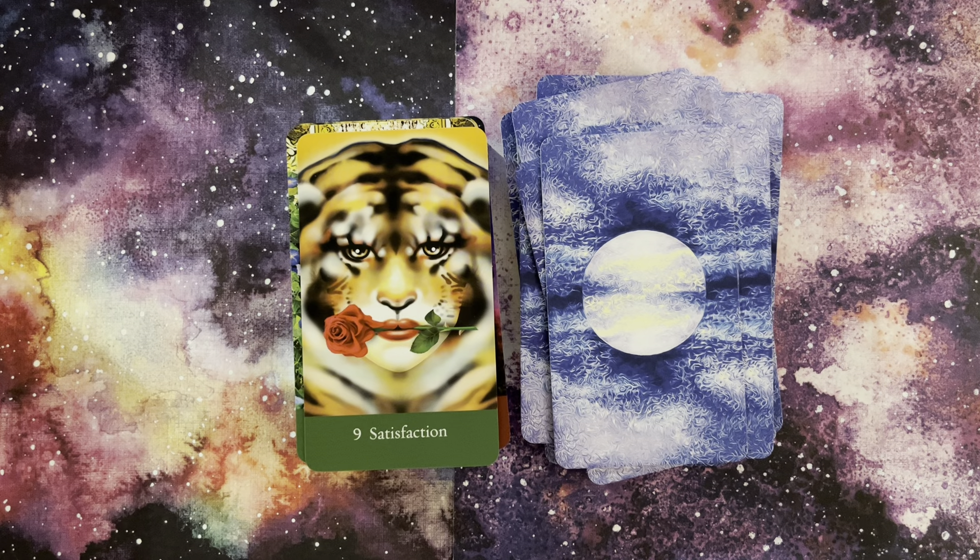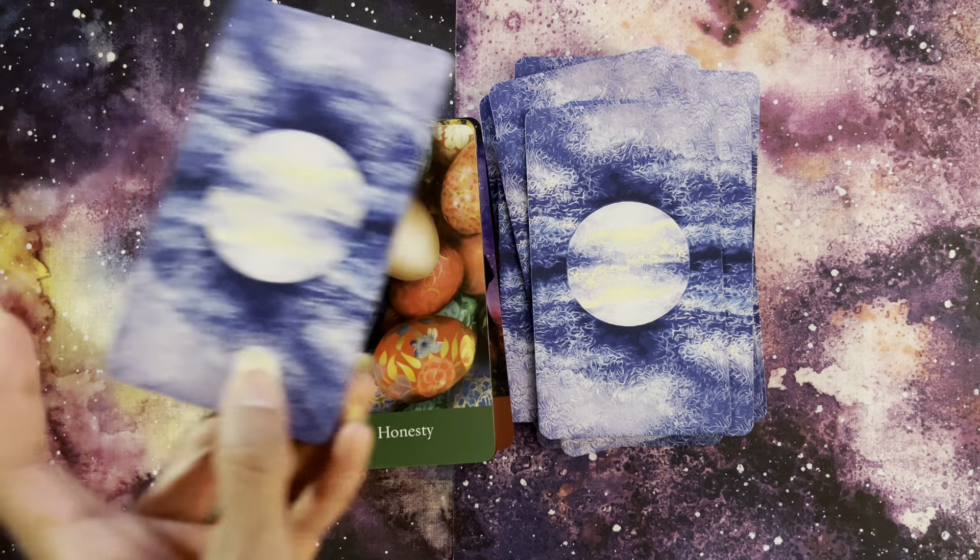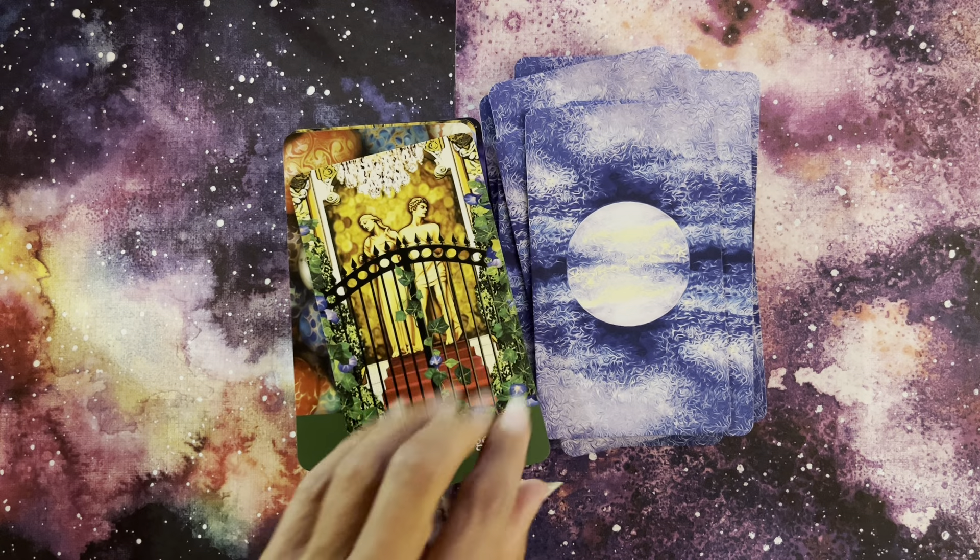Here's our Nine of Earth — our Nine of Coins — Satisfaction. This tigress, I mean, just very clever. Ten here, Privilege, for our Ten of Earth — her interpretation. And I love here the chandelier.